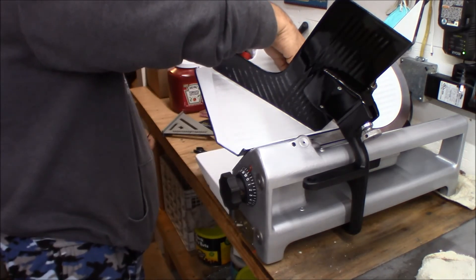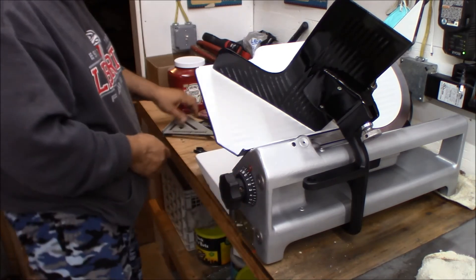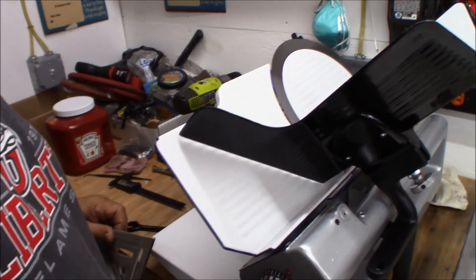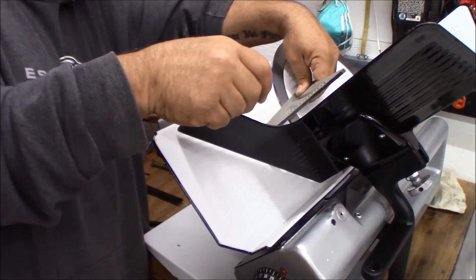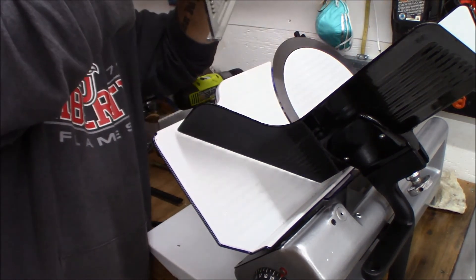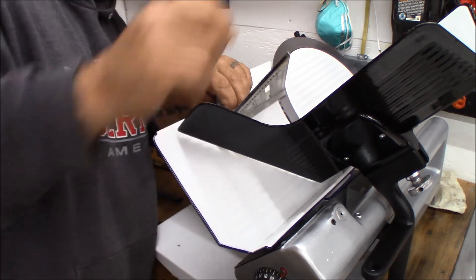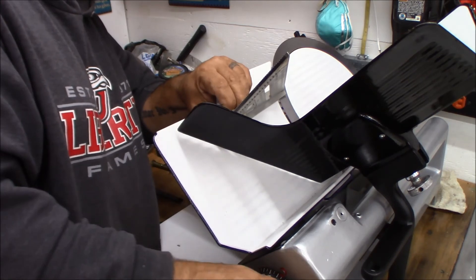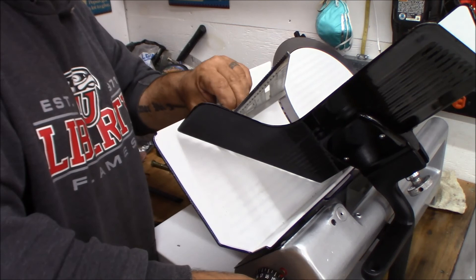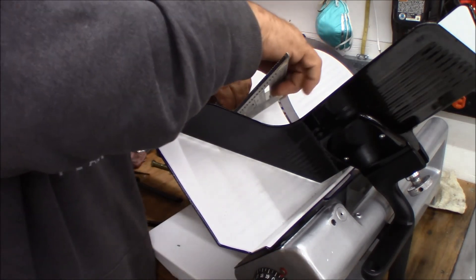At zero, the blade is about dead even. I put the straight edge across and it's pretty much dead even on the blade. And then as soon as I move it past zero, I'm revealing the blade.